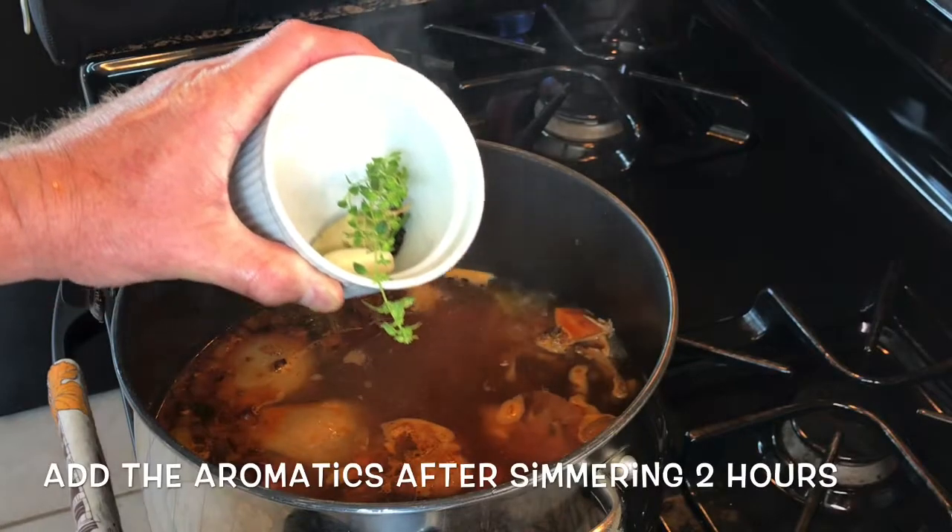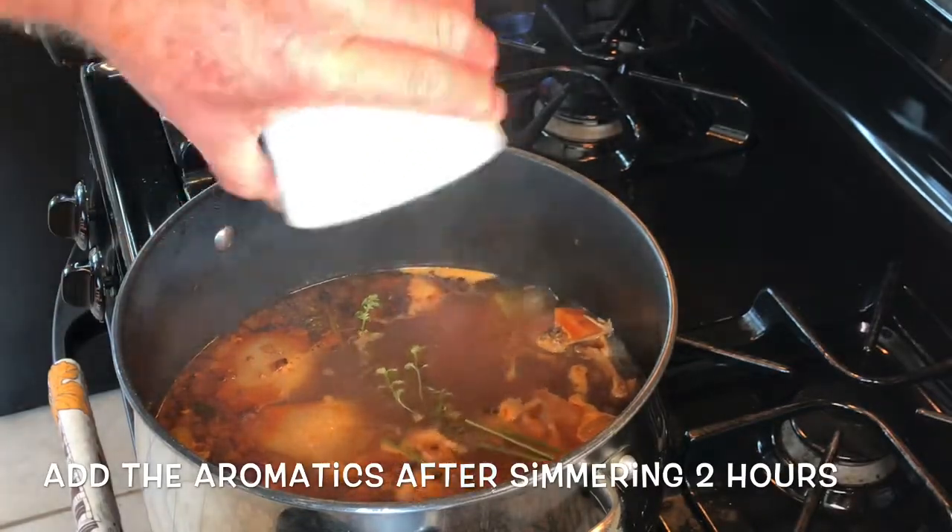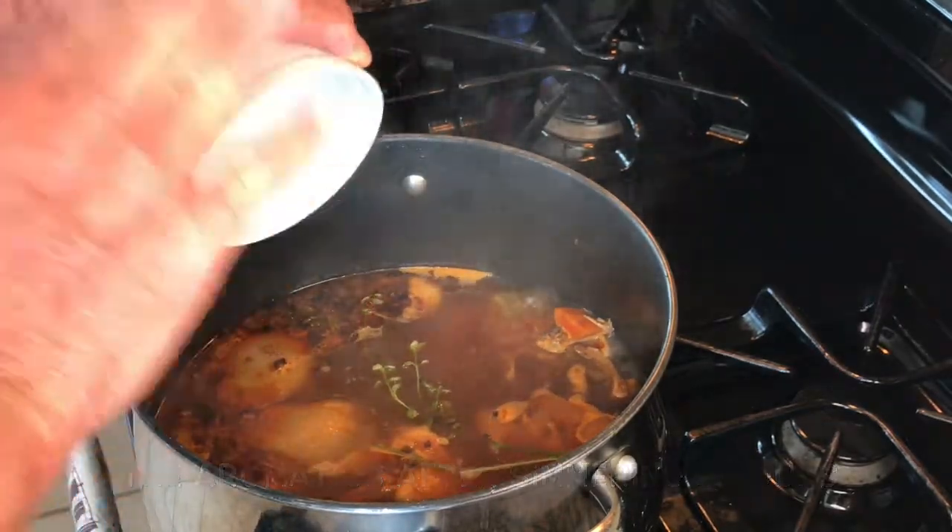After simmering for two hours, it's time to add the sachet d'épice — the aromatics — and those will go for the last 30 minutes.